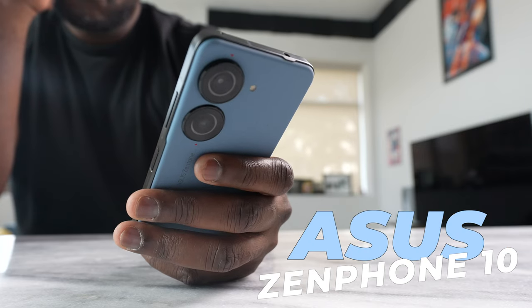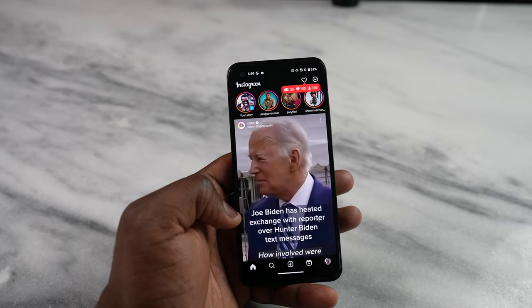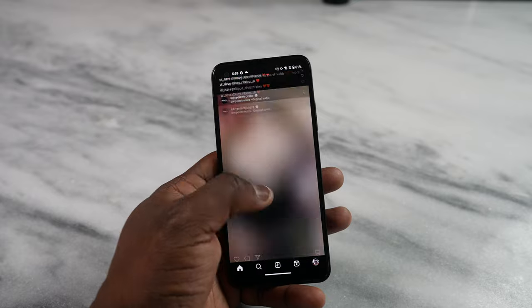The device we're talking about is the Asus Zenfone 10. This is a lovely compact device coming in at 5.9 inches — one of the most compact Android smartphones you can find in the market, and this is something Asus has honed in with the Zenfone line.